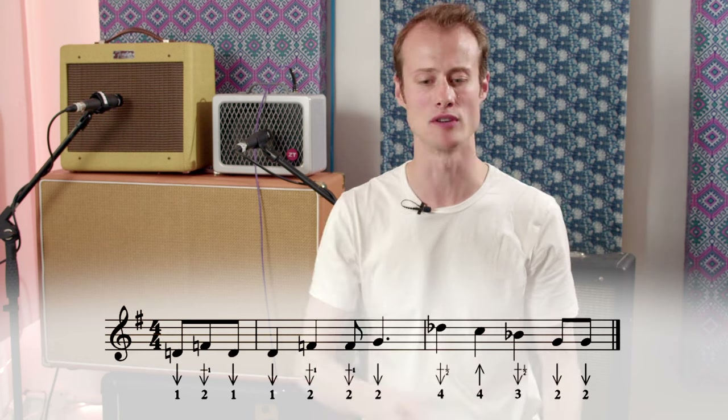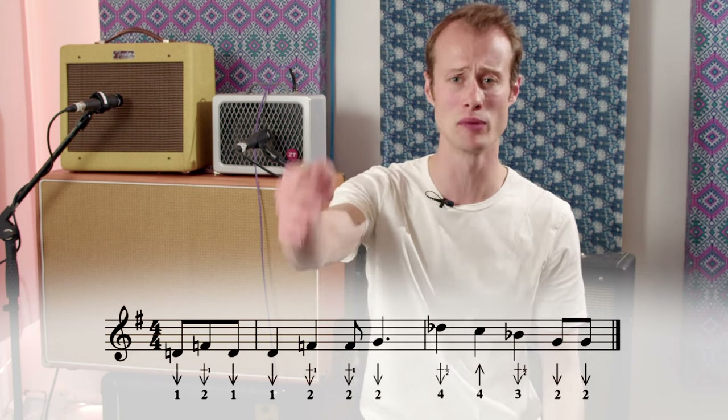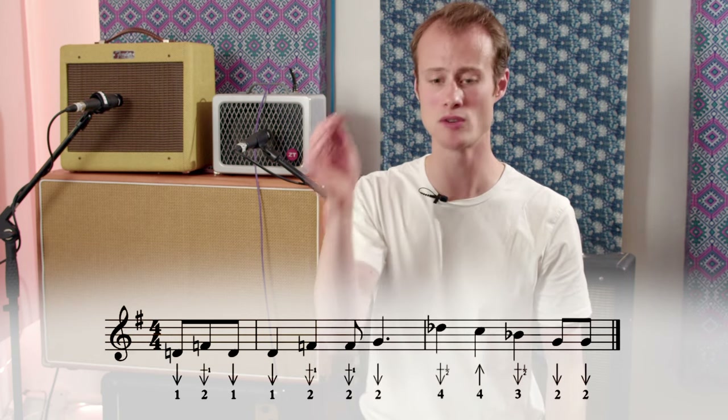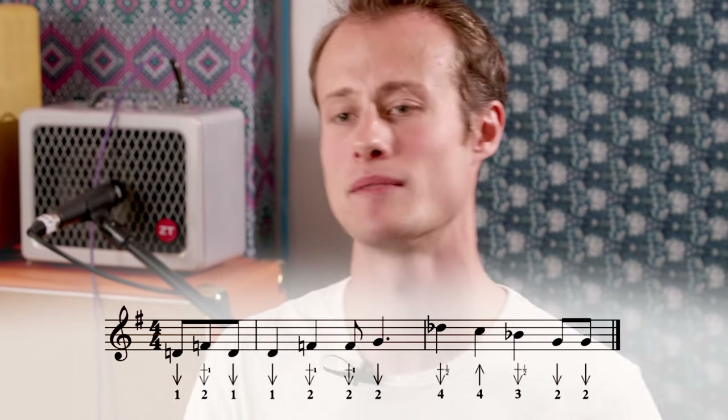We've got a sequence of three quarter notes: four draw half step bend, four blow, three draw half step bend. And then we're going to hit two eighth notes, the two draw. And that's over the four chord in bar ten. Let's try that together.